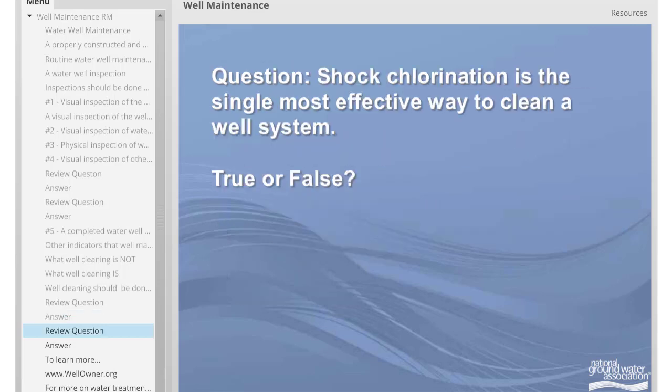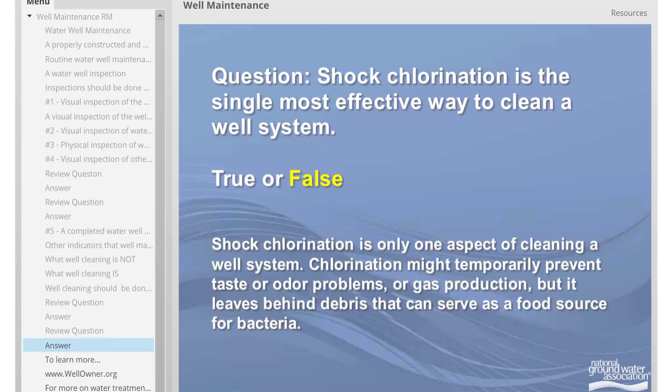Final review question: Shock chlorination is the single most effective way to clean a well system — true or false? The answer is false. Shock chlorination is only one aspect of cleaning a well system. Chlorination might temporarily prevent taste or odor problems or gas production, but it leaves behind debris that can serve as a food source for bacteria.